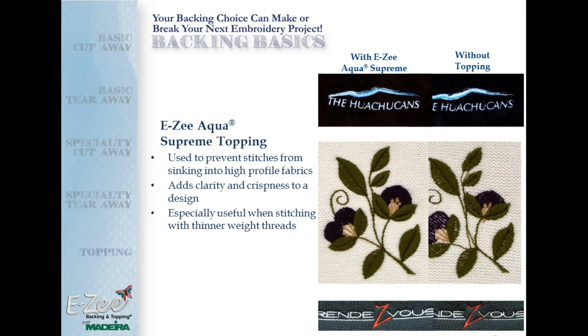When it comes to mesh caps, rough-textured garments, heavy canvas tote bags, or anything where stitches look sparse or uneven, putting topping on it will solve that problem. At this point, Nancy is going to describe the rest of the backing products we have left, and then Joyce is going to review some mistakes that were made and how they could have been avoided.